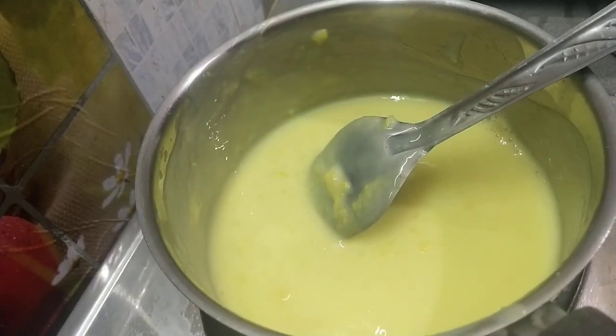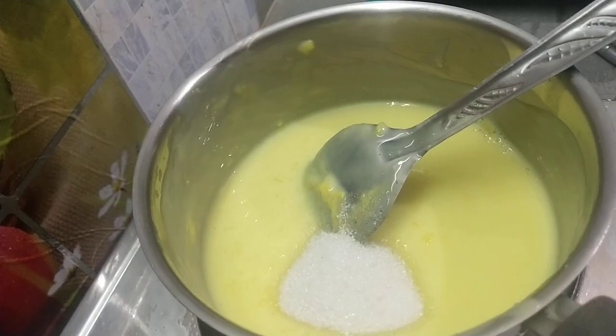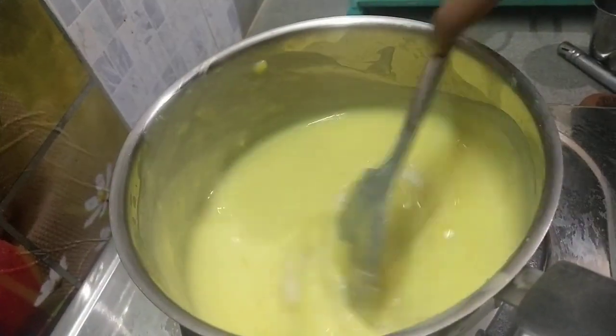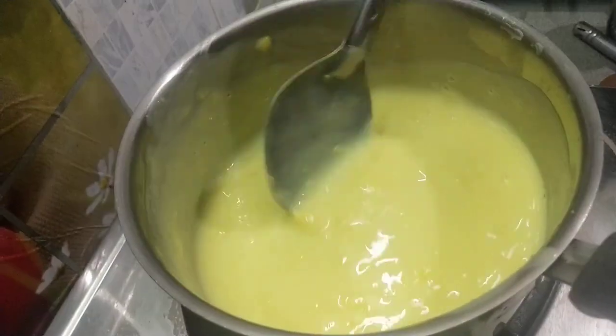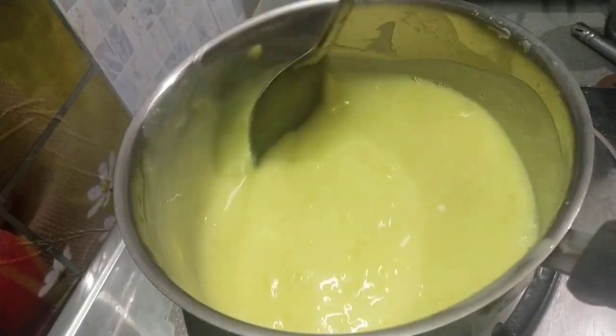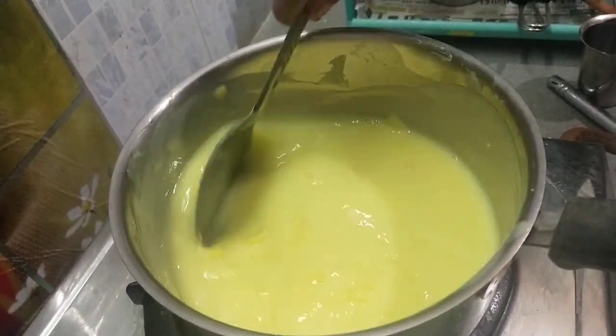We are going to put the sugar in the pan. Add the fruits to the pan and add the thickness to the pan.